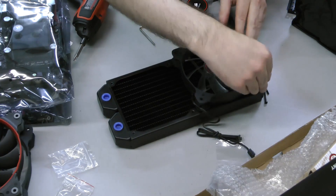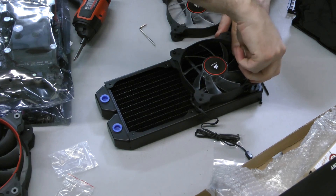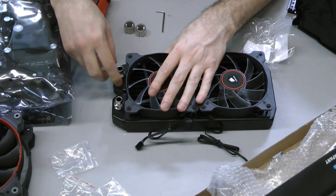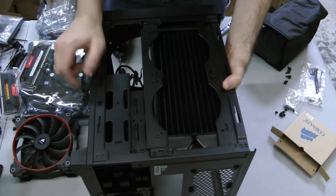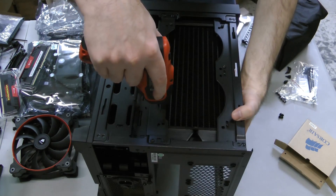We're setting up the 240mm radiator as an exhaust, so attach the fans as shown using the included screws and allen wrench. I've also attached the fittings and tightened them with a 5/8 wrench, but don't get too attached — we'll undoubtedly replace these later. Slide the radiator into the case, then use the appropriately sized screws to mount it against the rails.